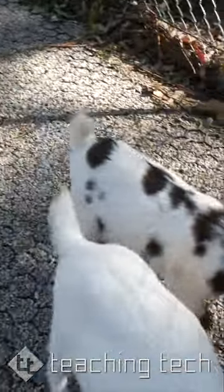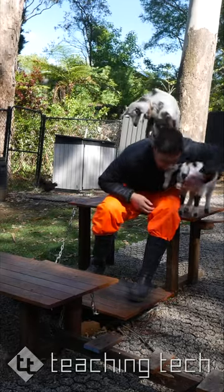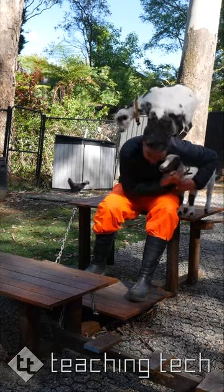This is Brett and Jermaine, our miniature goats. I previously made a video introducing you to them and showing you how I built them their playground.